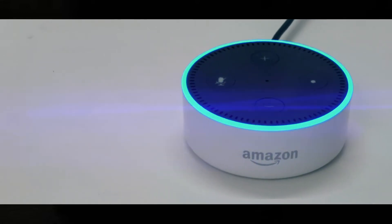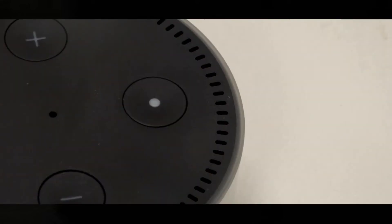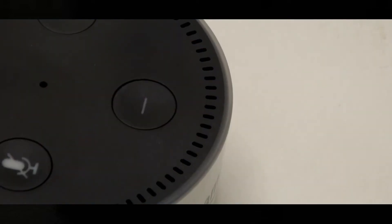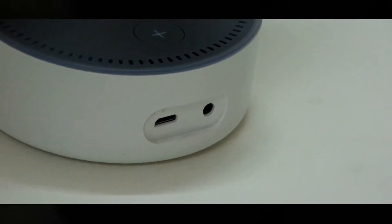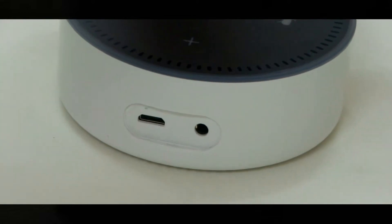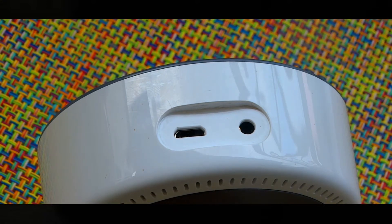Being so small — smaller than your palm — this is going to be a special addition to the desk setups you have at home. Towards the right, the first thing is the command button if you don't want to give a voice command. Then there's the mute button towards the left, followed by the volume minus and volume up buttons. You're also provided with a USB port to connect your wall charger, and a 3.5mm audio jack for pure quality audio output — kudos to that.